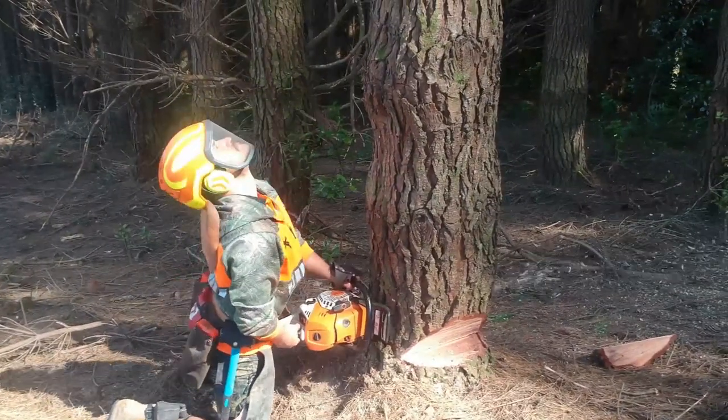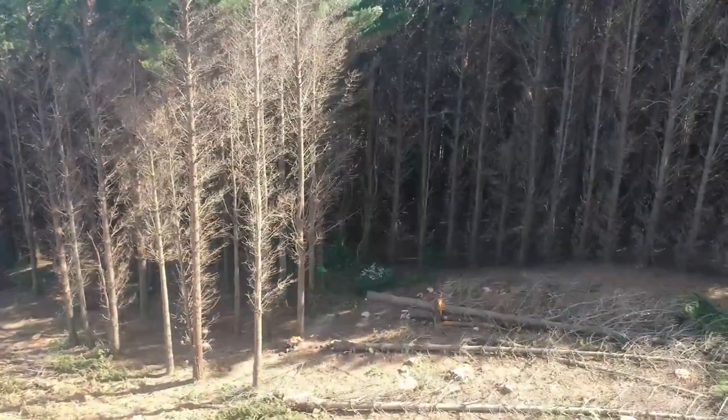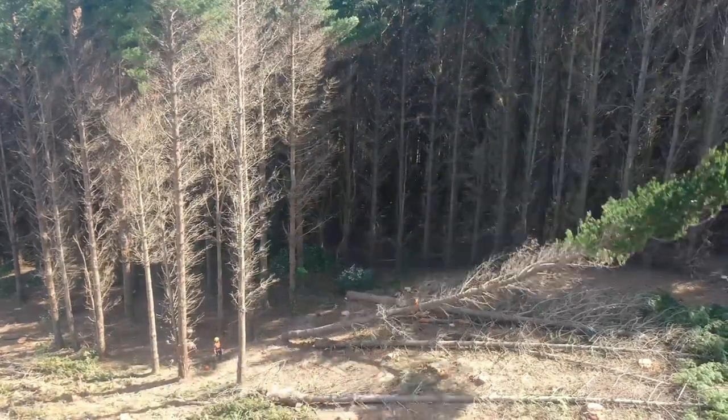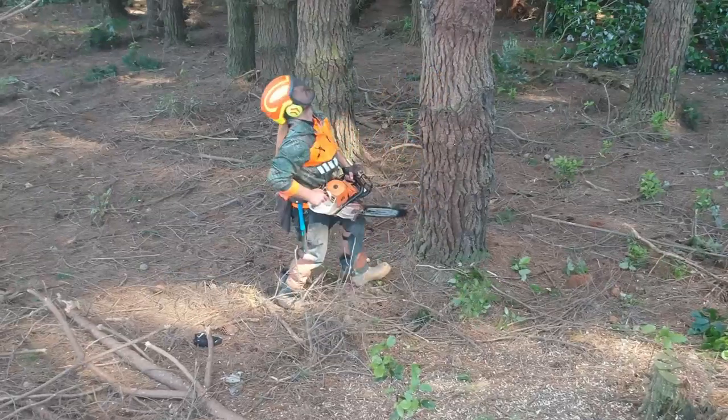It would be easier if I just chuck the drone up for a bit of a voiceover. Up we go, over she goes — oh my god, tree just fell over! Dad's kicking everything. Holy wreck!